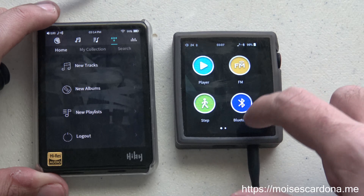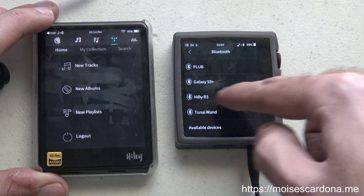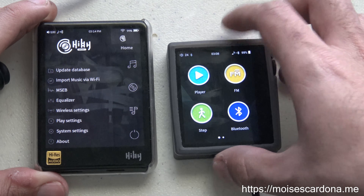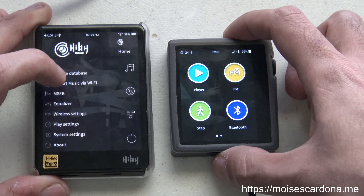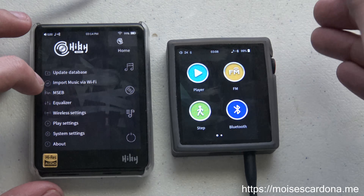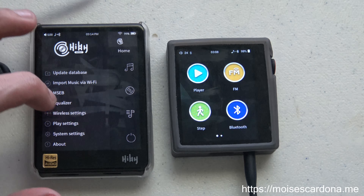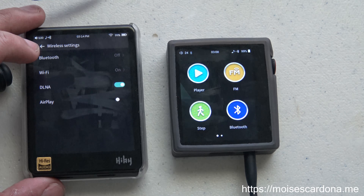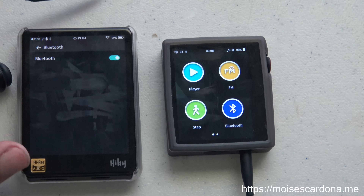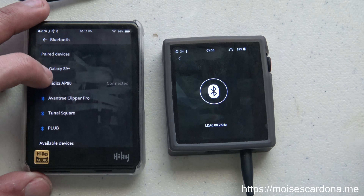I already have paired my HiDIS AP80 to the HiBi R3. However, to enable the AP80 as a Bluetooth decoder — a Bluetooth receiver — we have to connect it using our source, so our source is going to be the HiBi R3 that I have on my left. I'm going to go to Bluetooth over here and turn it on, and it already connected automatically.